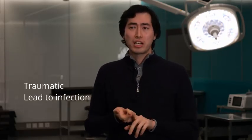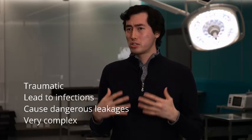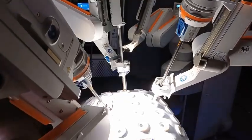Sutures are not perfect. They come with various issues — they can be traumatic, lead to infections, cause dangerous leakages, and they're also very complex to perform, which means that they're very difficult to translate into robotic surgery.